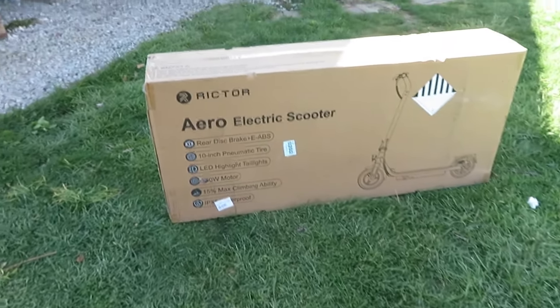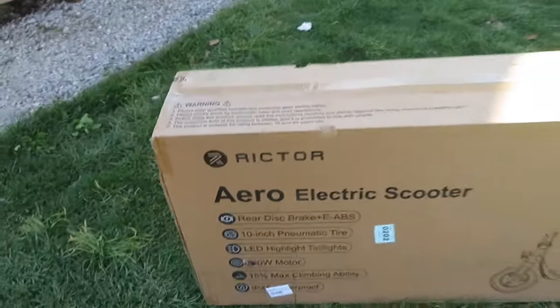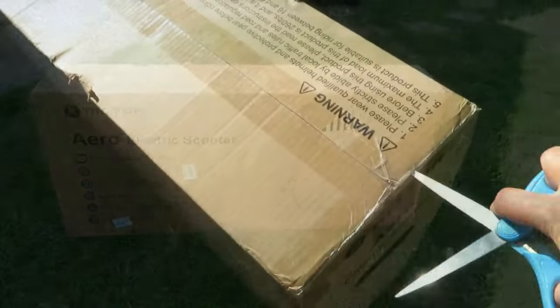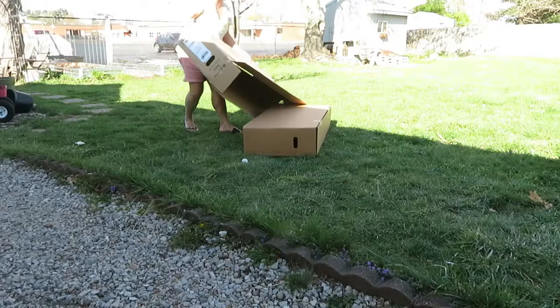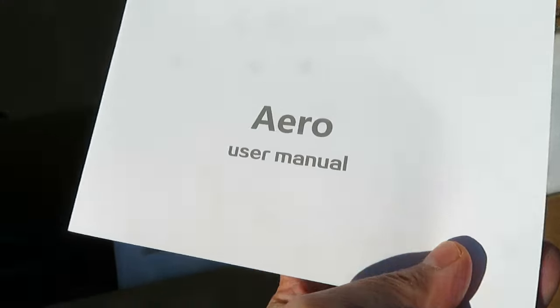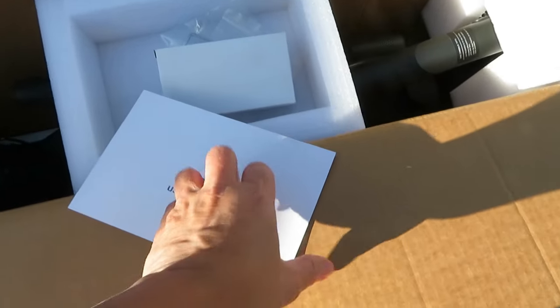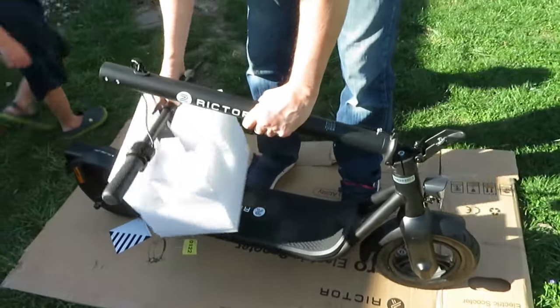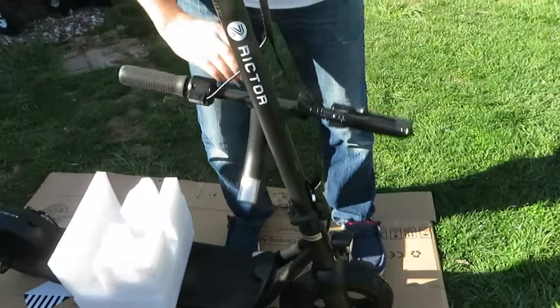This is our Aeroelectric scooter that Richtor sent us, so we're going to do an unboxing. This is the charger, the Aero user manual, a Richtor Aeroelectric scooter, and some screws. That is really nice.